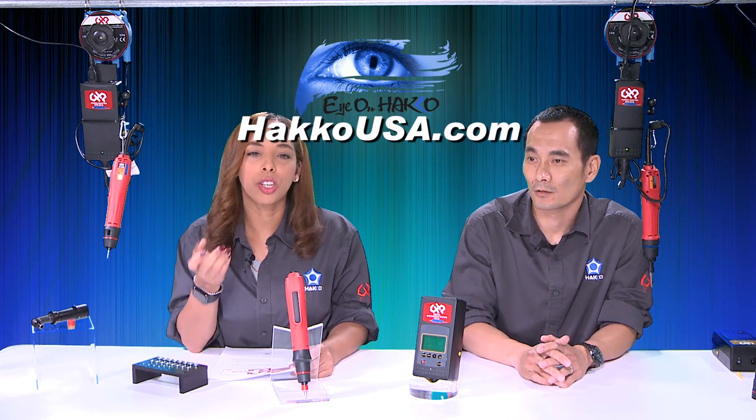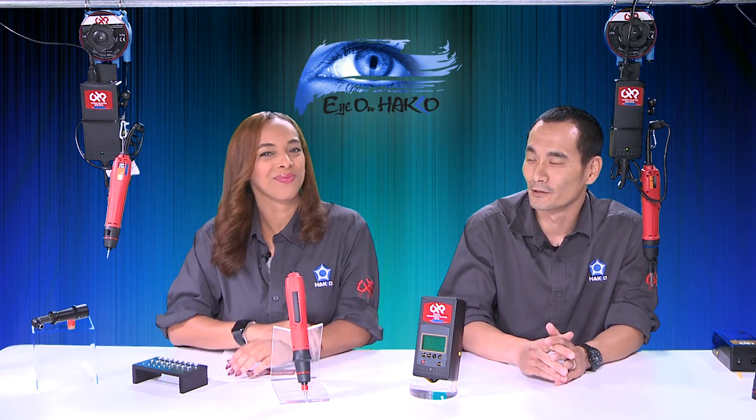We do have this on our website, so for more details you can go to HakoUSA.com. You can reach out to your local distributor for more information, or if you have questions or concerns, you can call into our customer support. On top of the reduced pricing already available on our drivers, you can get additional credits if you have old drivers laying around.